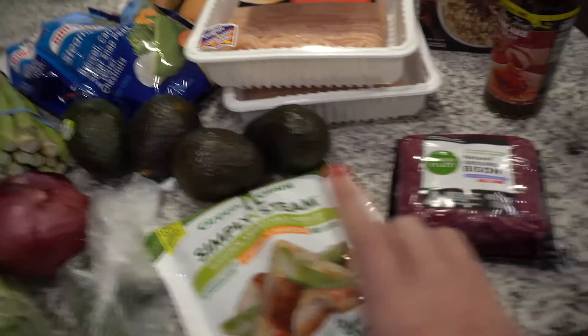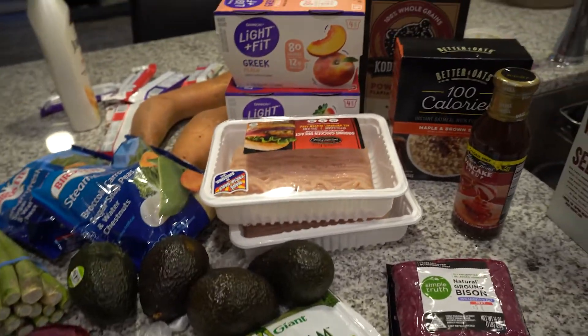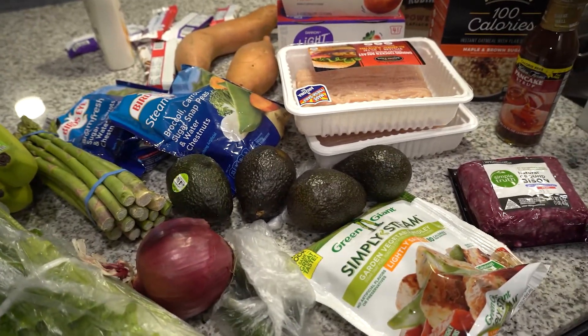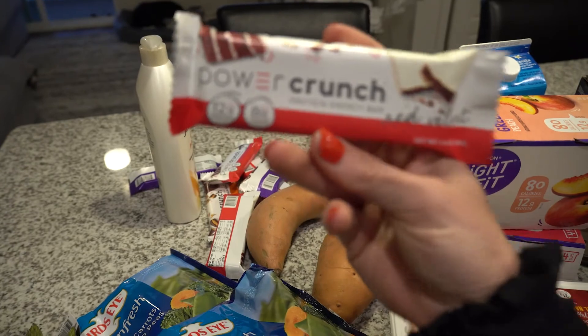So this actually wasn't going to be a grocery haul video, but our Saturday has been super productive and we stopped at the grocery store. I figured I might as well share it with you guys, because we can all use some variety in our diets when we're trying to eat healthy. So we are going to make bison burgers tonight — lettuce wrap style — with avocado, onions, jalapeños, and sweet potato fries. We also got some sweet potatoes and my favorite protein bars.